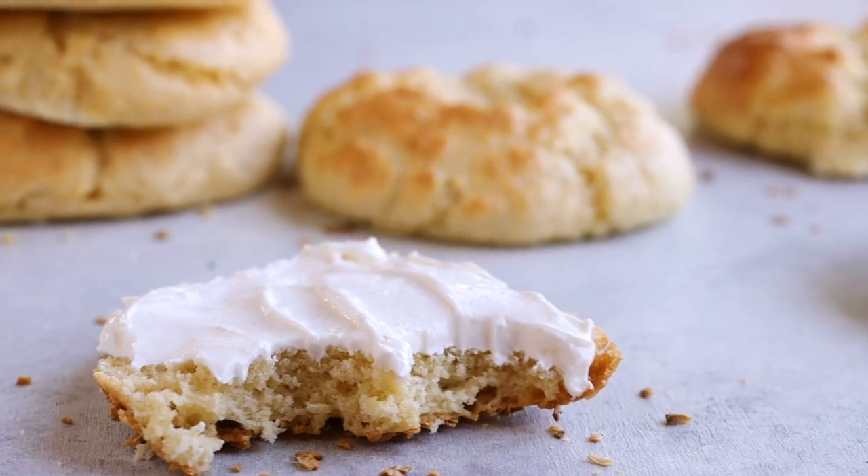Cream cheese works beautifully on this too — it spreads really well. You could even toast these in your toaster oven or a toaster, or spread some butter and put them on a skillet to toast them that way. It's super good and super buttery.